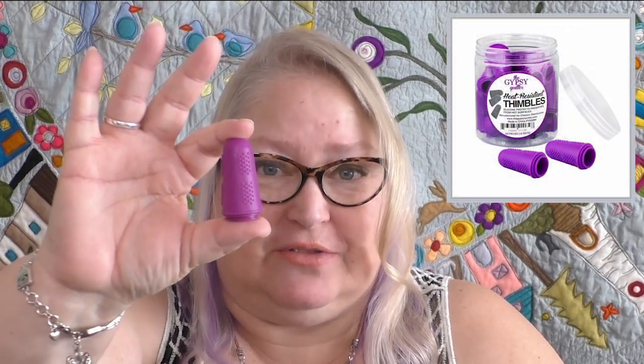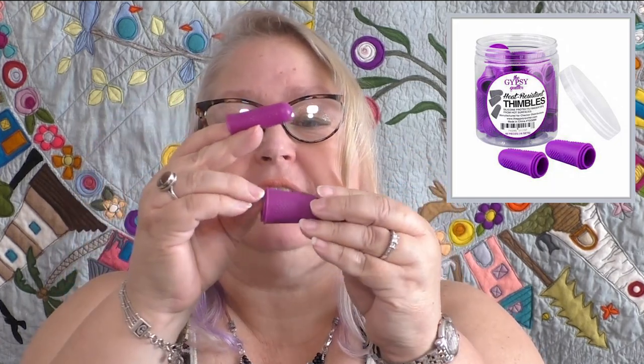My next thimble is actually a set by the Gypsy Quilter. You can see they're stacked into each other — I've got three. I'm going to put one on my pointer finger. You can see that it's purple, always a good thing in my book, and it's got these little grippy things on it. That's a huge clue as to what it's used for. These thimbles are actually heat resistant.